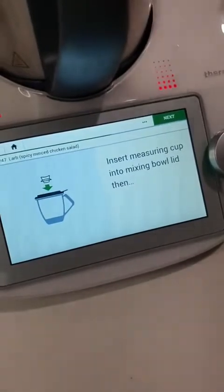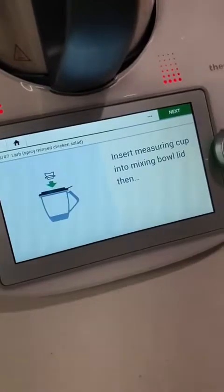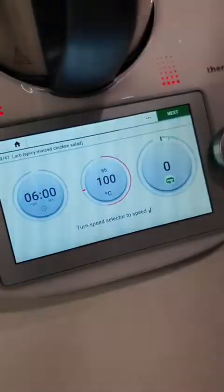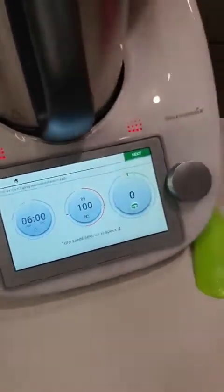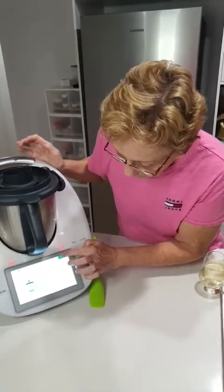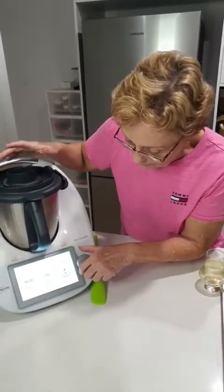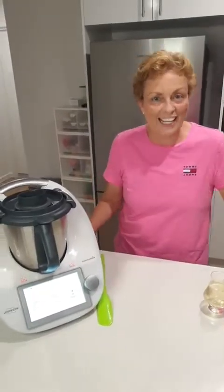It's telling me to pop this back on. I should have actually gone on in about six minutes' time — a bit of a boo-boo by me. Never mind. So we're now going to continue cooking that for a further six minutes.